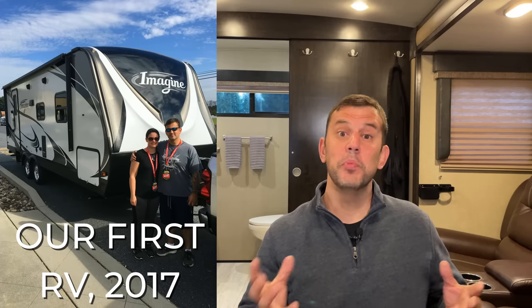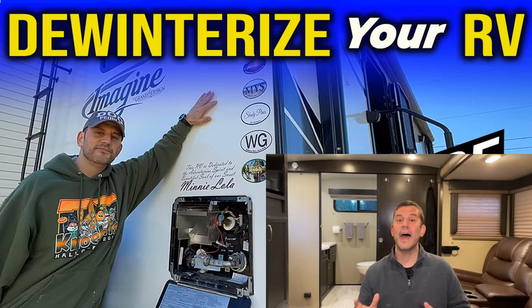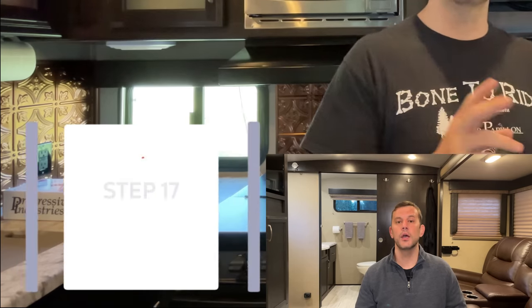For full-timers, the Black Tank cleaning and maintenance process really starts when you buy your RV, before you put anything into that Black Tank. For seasonal campers and weekend warriors, the process begins after you de-winterize your camper. That is really the only time your tank is going to be empty.